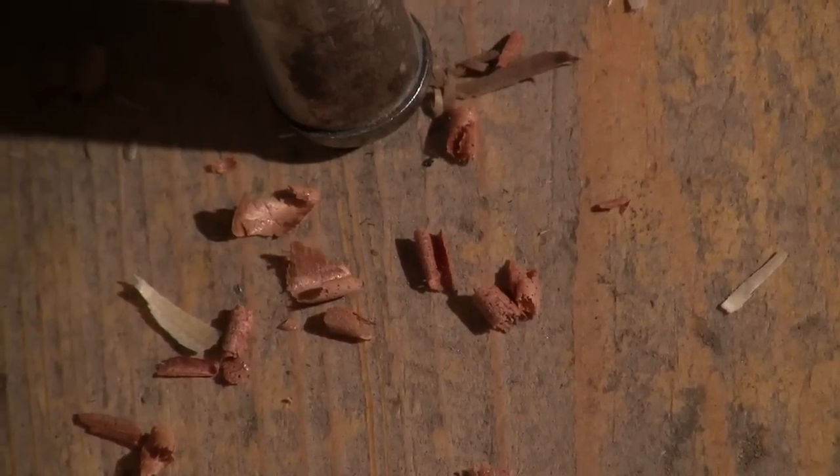It's that metamorphosis. You start with pieces of raw material and slowly it starts to take shape.